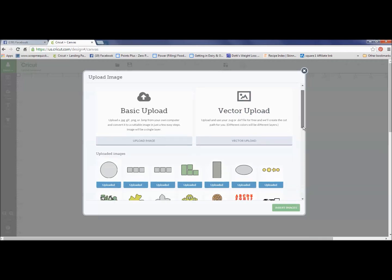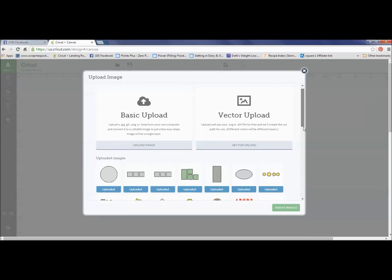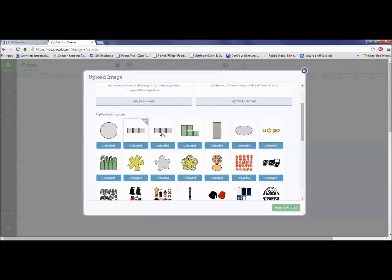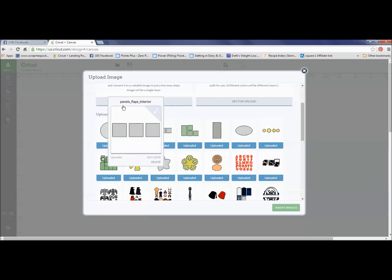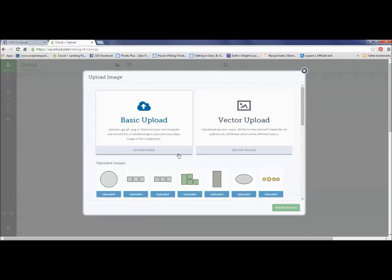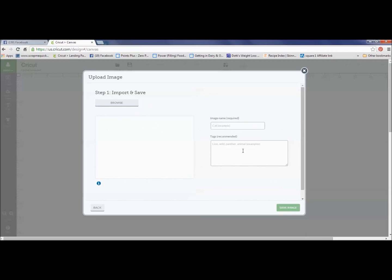I have already uploaded all of these SVG files for the floral box card — there are 12 images already in here. We're going to import the panel flaps interior. It's already in here, but I'm going to show you how you'd add this if you were adding more images. I'm going to go into Vector Upload and browse my computer. I need to go to where I have my downloaded files, so I'll scroll through, going into my SVG Cuts folder and into the box card folder.